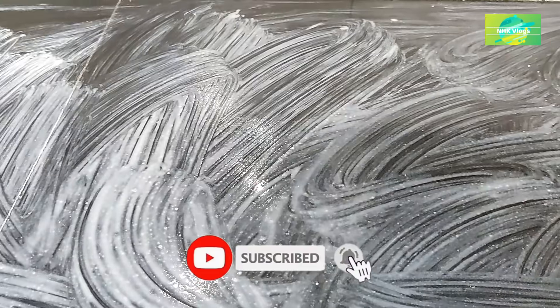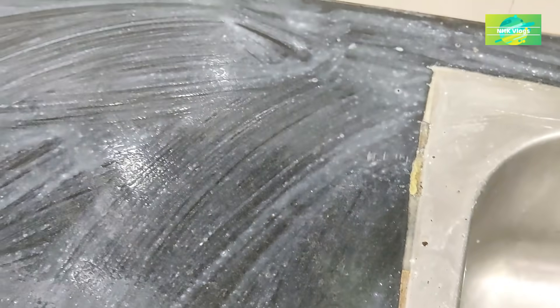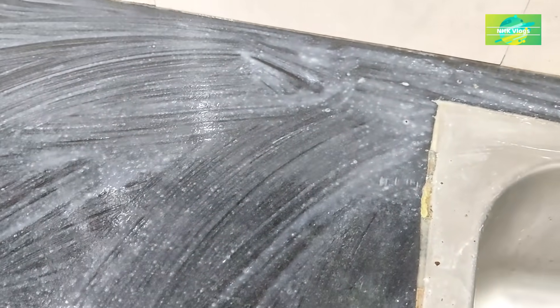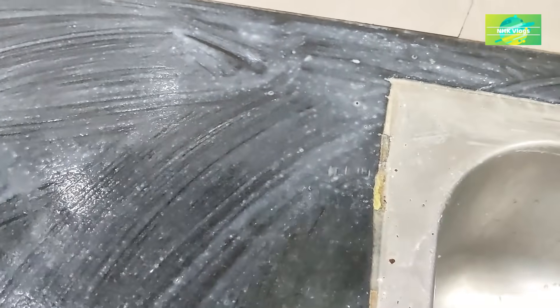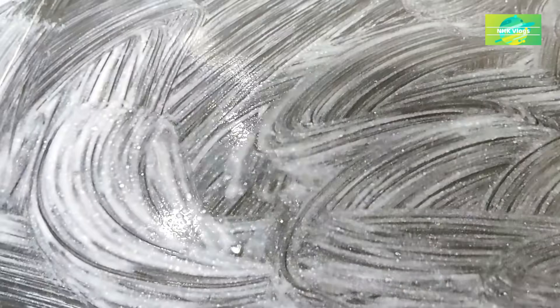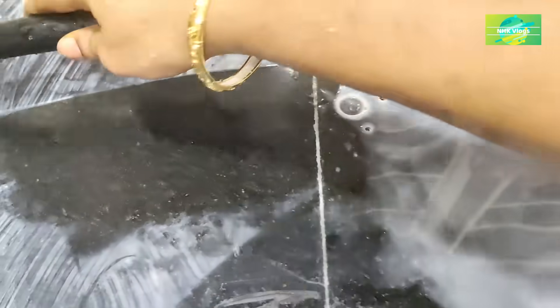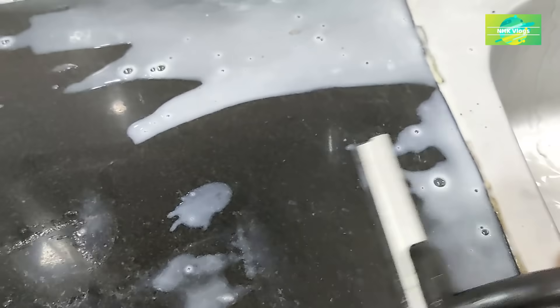It is very easy to clean the water and clean it up. Then wipe after wiping. Wipe the salt mark — very simple. Try to dry the heat.